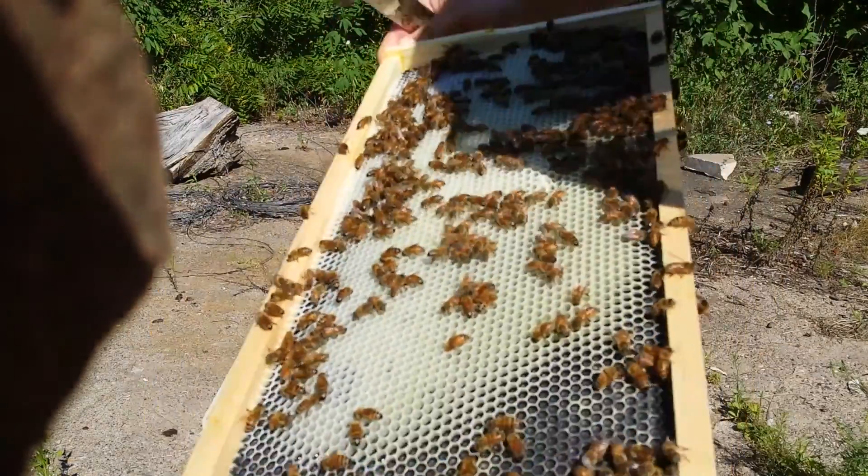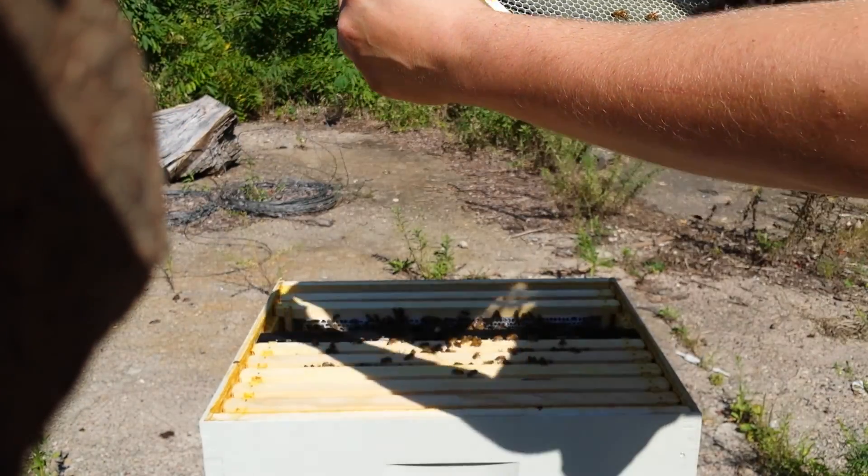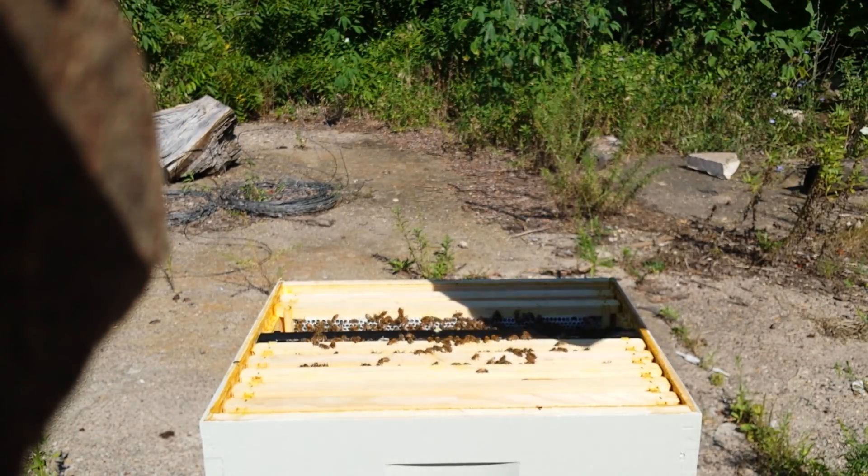Got a little queen cup there. There's no egg or larva in it, so not to be worried. Eggs on that side as well.